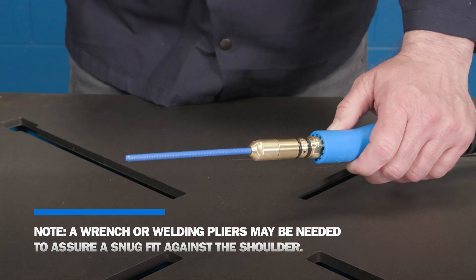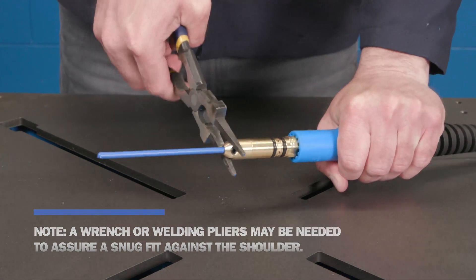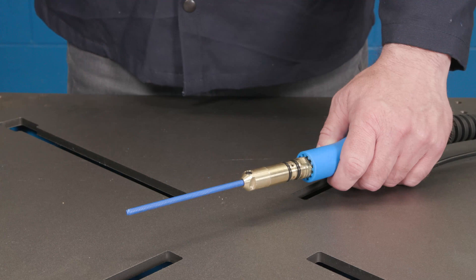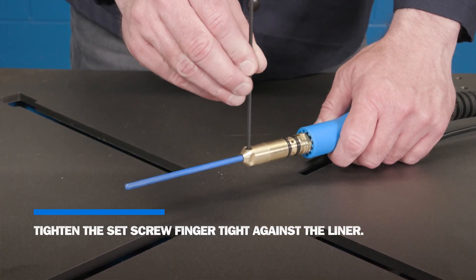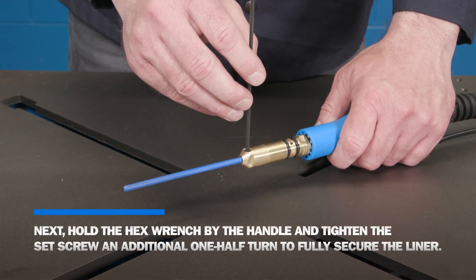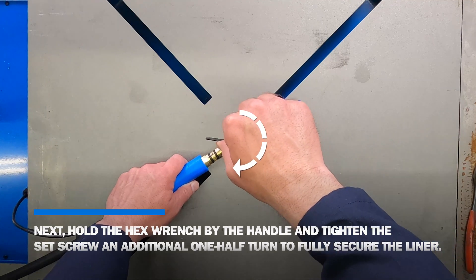A wrench or welding pliers may be needed to assure a snug fit against the shoulder. Holding the provided hex wrench as shown, tighten the set screw finger tight against the liner. Then, hold the hex wrench by the handle and tighten the set screw an additional one half turn to fully secure the liner.